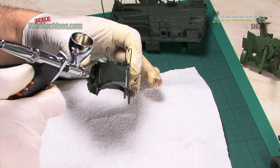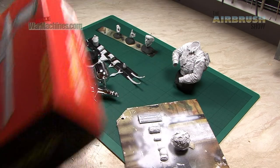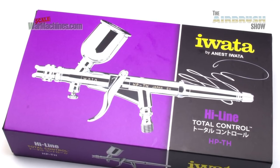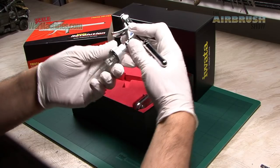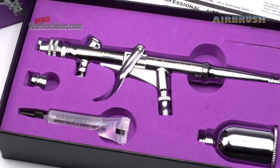We've run an Iwata Neo TRN1 for a few years, an Iwata Revolution HP TR2 that's featured in a past episode, and we've got our hands on an HP TH, which we'll be reviewing soon. The TRN1 comes with a handle, whilst the TR2 is bundled with a moisture filter which you can use as a sort of handle. Our latest one, the TH, is supplied bare.